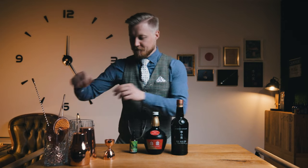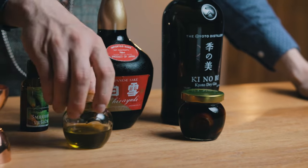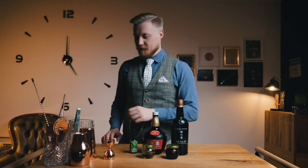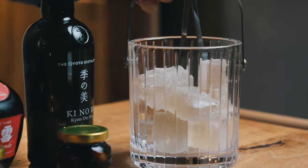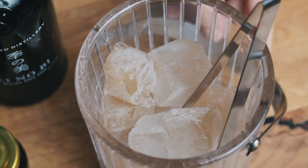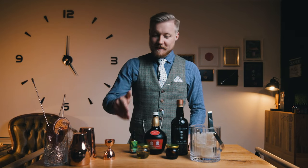And to make it the umami martini we need our garnishes: soy sauce infused pickled mushrooms and olive oil flavored with dried mushrooms. The final component is the green tea ice cubes. Instead of just chilling and diluting, this ice will also add some fresh and umami notes to the cocktail. Before I show you how to make the cocktail, let's first take a look at how to make these ingredients.